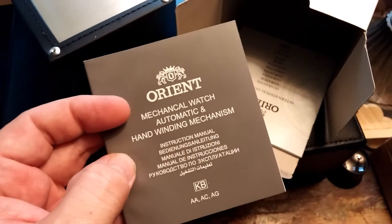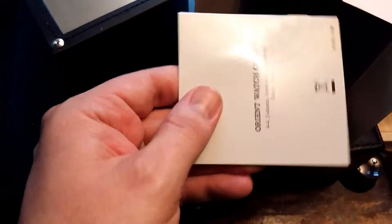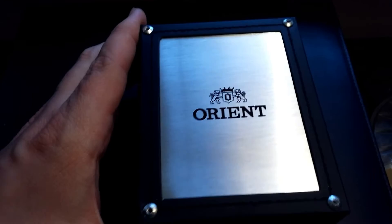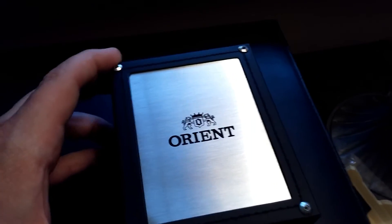So we've got this little manual here, another warranty sheet in the box, and pretty much empty the rest of it. There you go. Here's what we've got — that box looks really nice. And we'll pop this guy open and see what's inside.